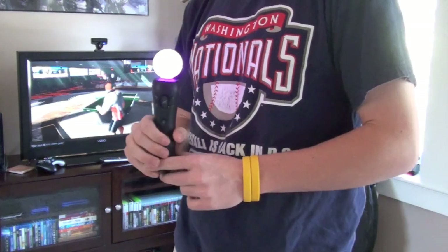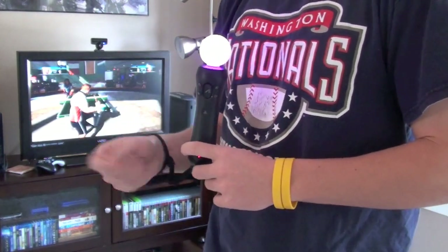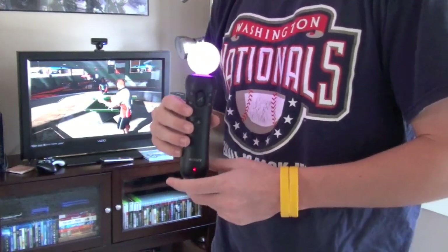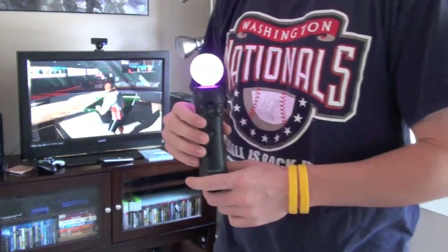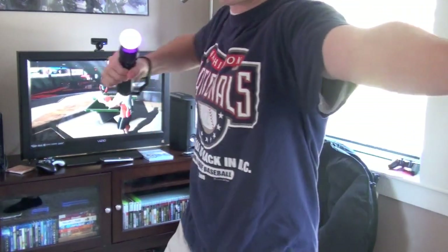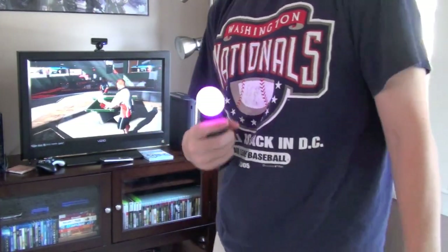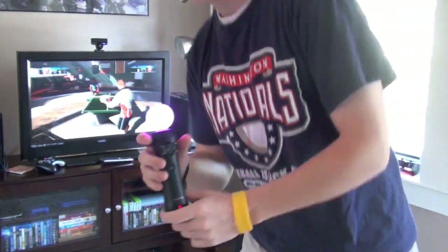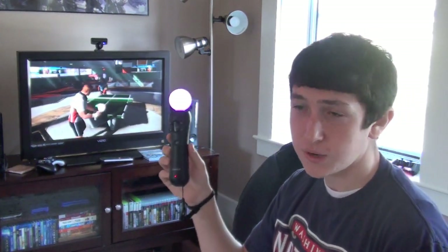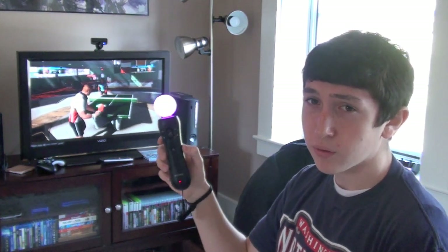Some of the other games it has are frisbee golf, bocce ball, and a few others I didn't play as much. It's also got bow and arrow where you pull back and it follows your motion. Hope you guys enjoyed this video review of this very advanced piece of technology — don't underestimate it, it's very good. Yankee7411 signing out.